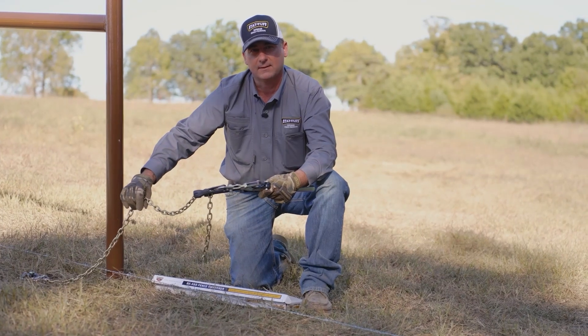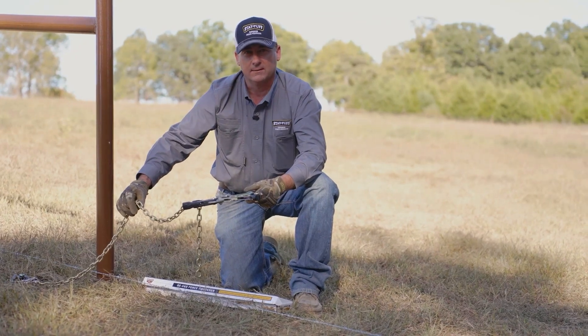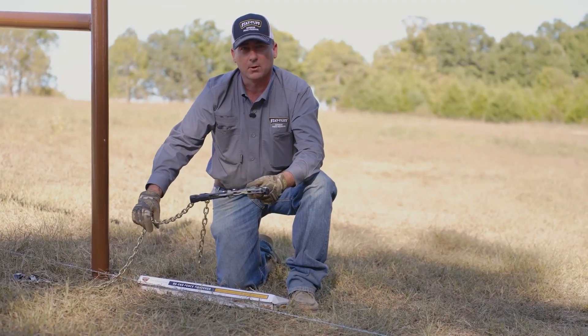So you can pull your fence together, splice it, release the wire, and your patching and repair work is done. The other place where this tool comes in very handy is stretching barbed wire, and it is what we recommend for pulling barbed wire.